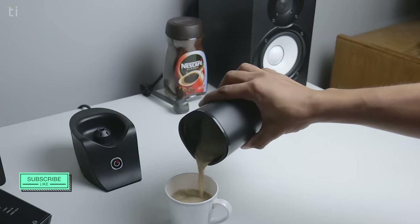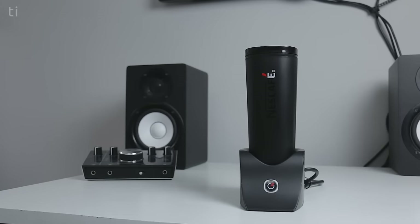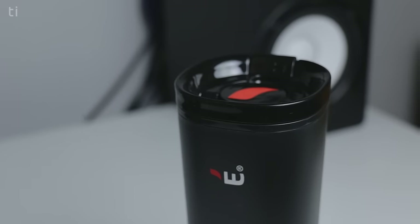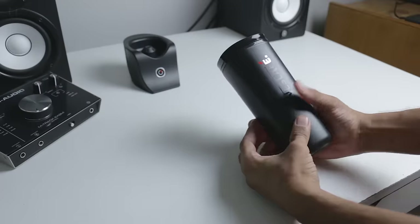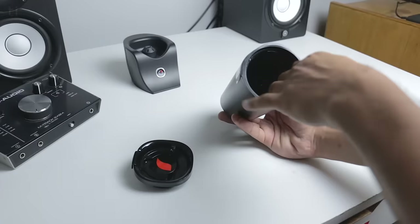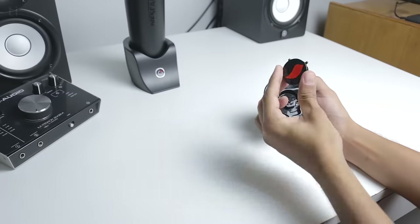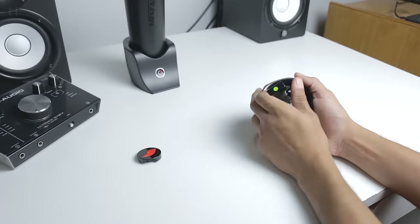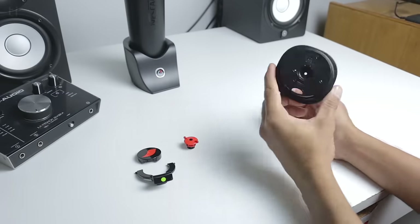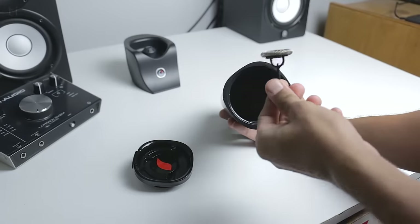Here comes the tedious part: cleaning. Cleaning this machine is a bit of a tedious task if you have to do it yourself, but if you have help it's not something to worry about. To clean the device, remove the lid first and clean the inside of the mug with a very mild detergent and a sponge — do not use any hard detergent as it will damage the internal coating. The manual says to disassemble the lid and clean the parts individually, but you can also just clean the lid all together. You also need to clean the little spinning component inside the mug that rotates to brew the coffee.